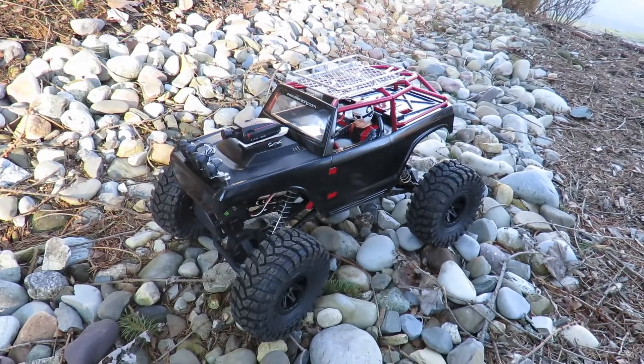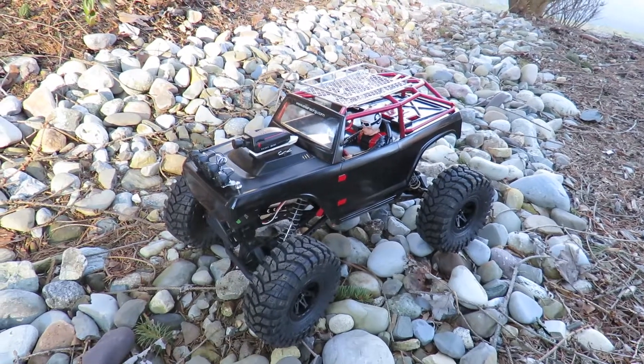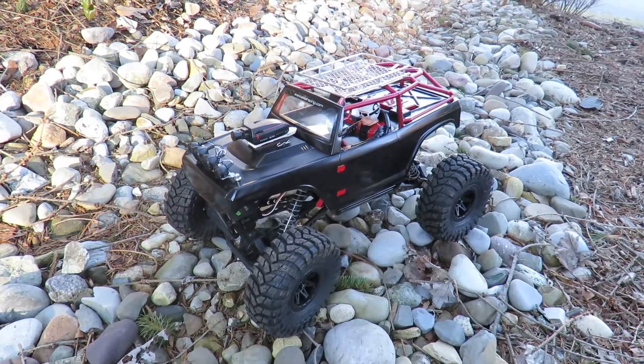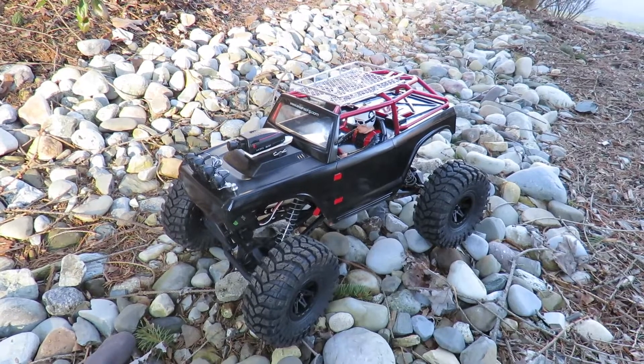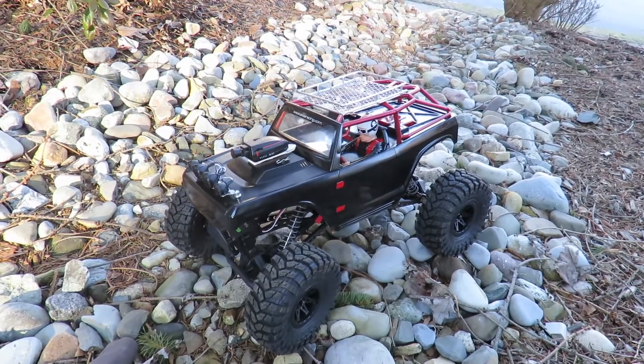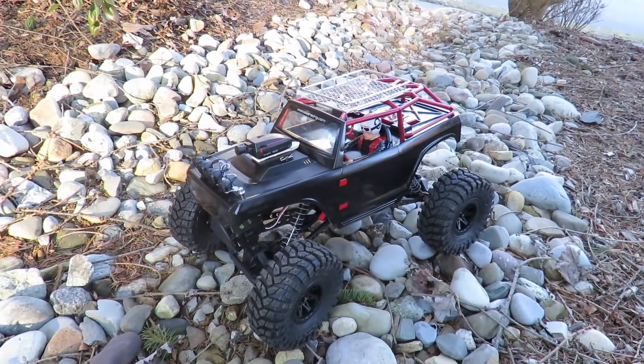Well, hopefully you like that FPV camera footage from the Axial Deadbolt. If you did like this video, then please do like and subscribe. As ever, all comments are welcome — any questions, I'll do my best to answer them. Thanks for watching.